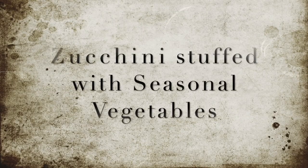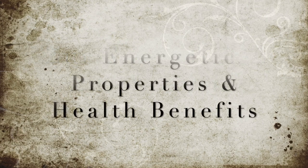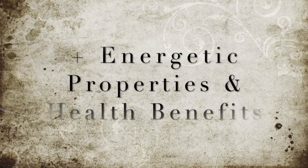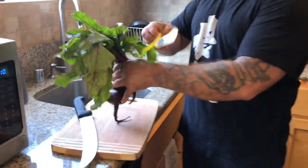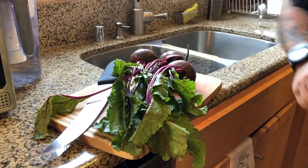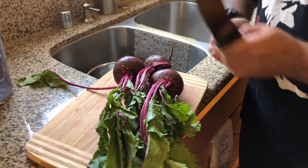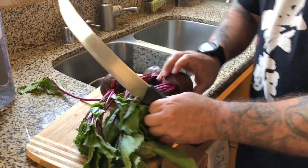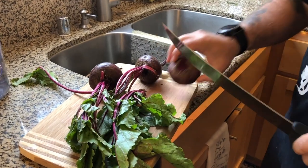I'm going to soak the beet greens in some cold water for a few minutes to take off some of the dirt and stuff. These are actually organic from Sprouts — I didn't make it to the farmers market, just got in from LA last night, Sunday.